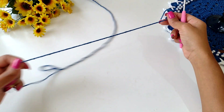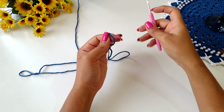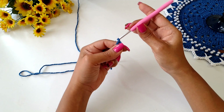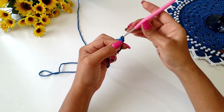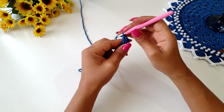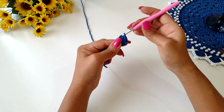Well guys, to start our porta-copo, let's start with a magic ring, or in total six chains. Let's go here, two chains only, and let's put inside the ring 16 points. So you're working on a high point until you have a total of 16 points, without counting the two initial chains.